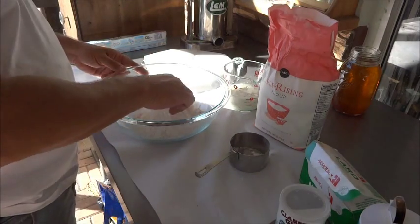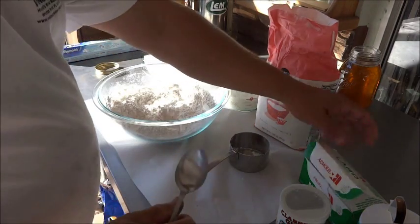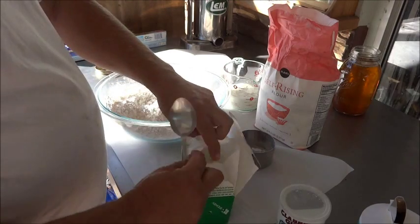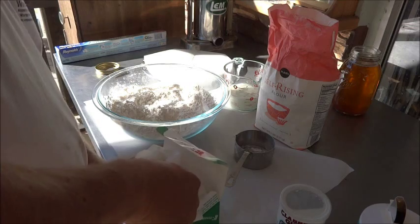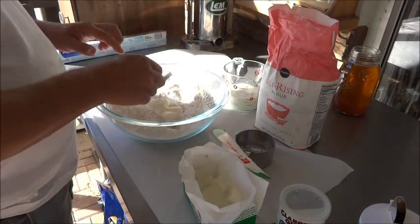We'll just mix that real quick with the dry ingredients. And we're going to put in good old lard — makes the best biscuits. Let's put in about a quarter cup, just kind of eyeball it. About a quarter cup.